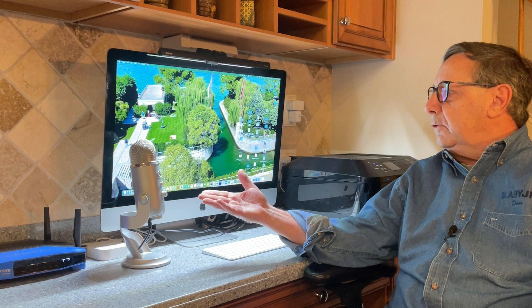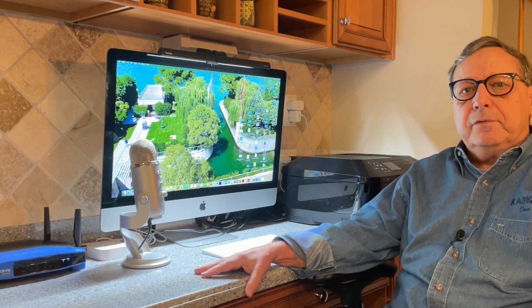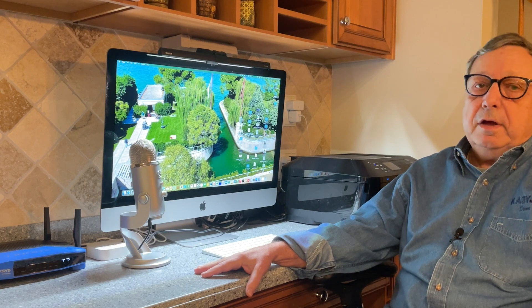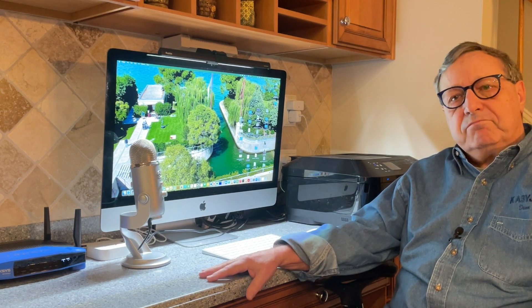By the way, this microphone you see here is a Blue — B-L-U-E — microphone. It's a Yeti Blue, as they call it, a Yeti Blue microphone. It's a USB microphone, and that's the microphone I'll be using as we move forward. Hope you enjoy this. Let's go.